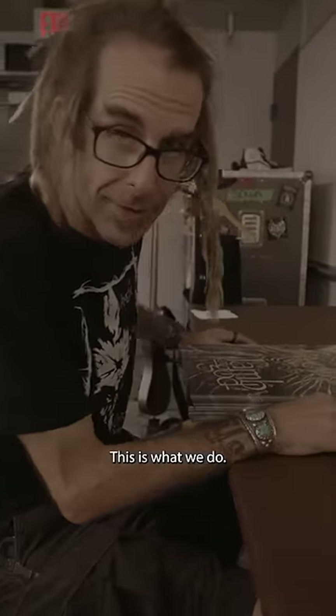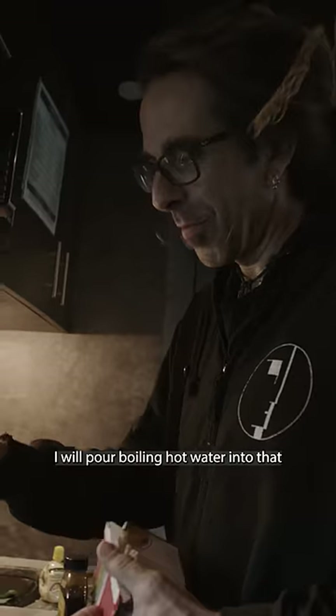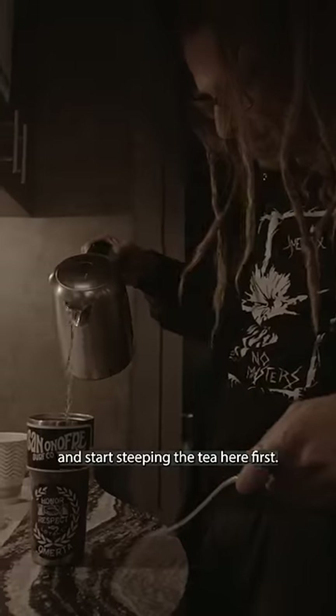Welcome to tour. This is what we do. In precisely 30 minutes before we start, I will pour boiling hot water into that and start steeping the tea.